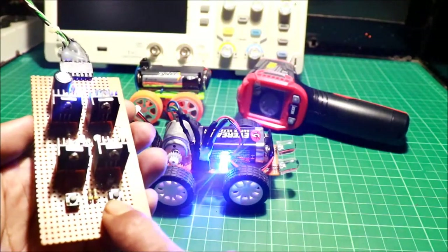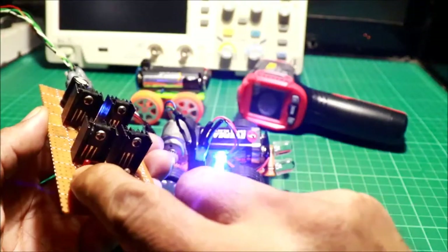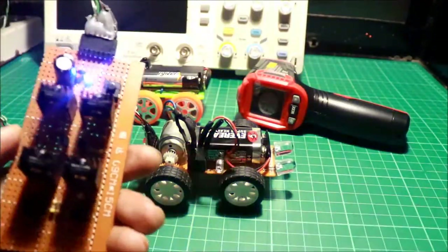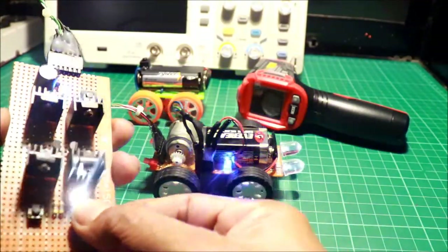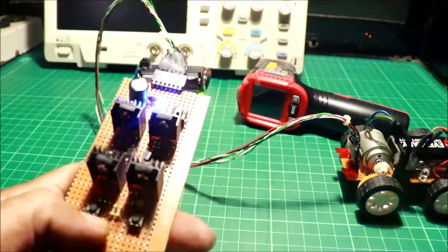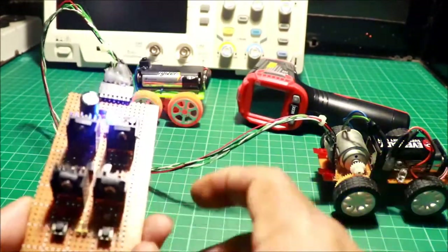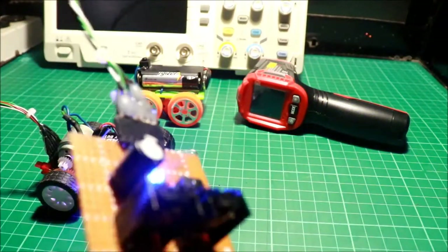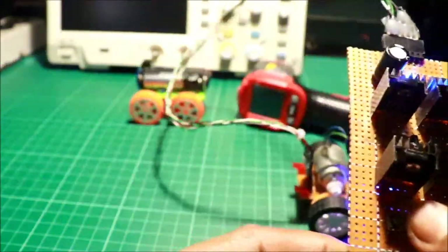Ngayon, itong gamit ng ating controller: ito, white — forward. Itong red — reverse or backward. Subukan natin. Pipindutin ko ang white — iilaw yung white light, iilaw din yung headlight. Nagpo-forward siya. Pag naman reverse, red. Yun — forward, puti. Reverse.